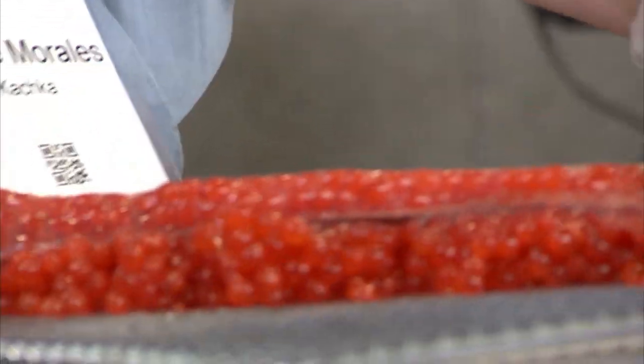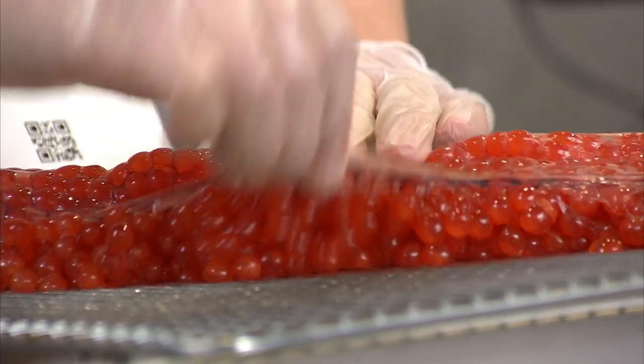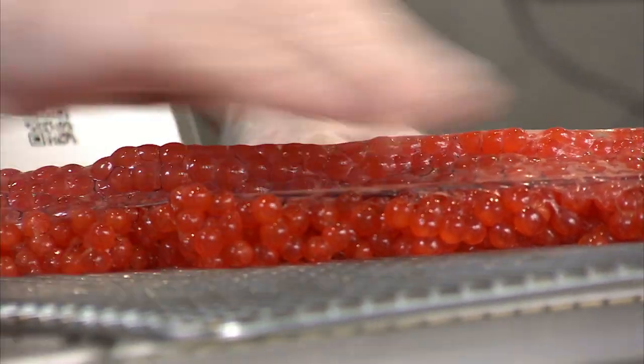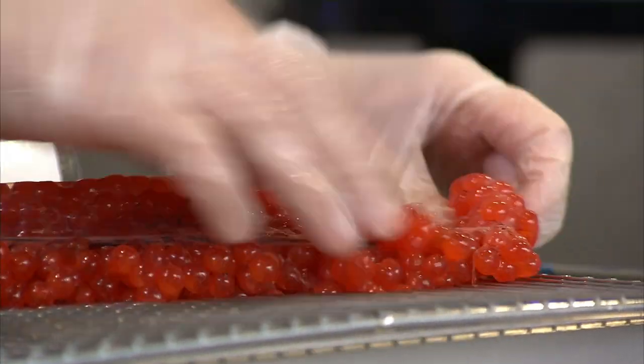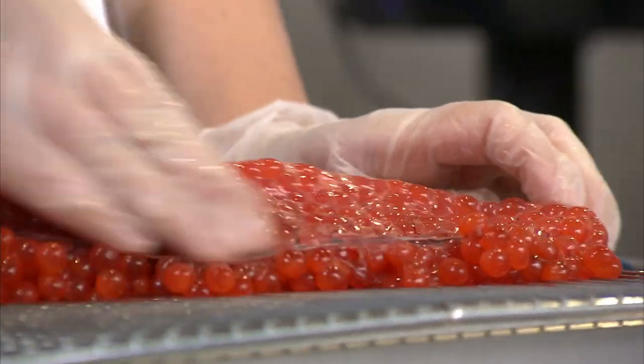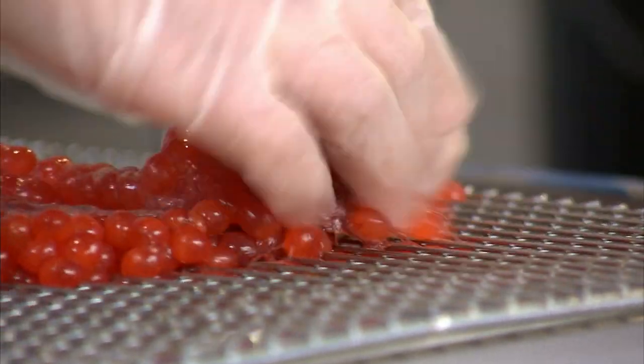You can go directly onto the grate here. You want to go membrane side up so the eggs are down on the grate, and you're just giving it a really great massage, letting the eggs fall. You can be pretty rough with it.